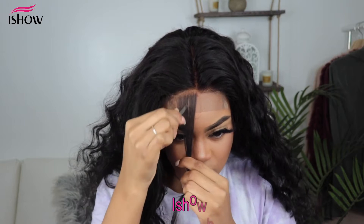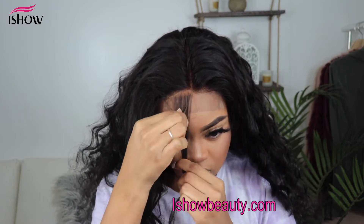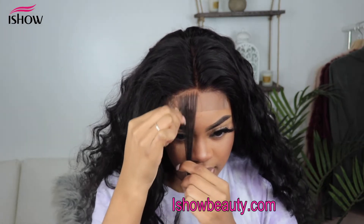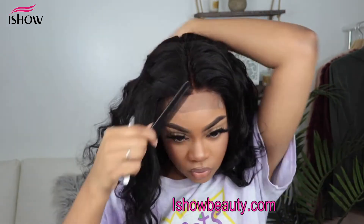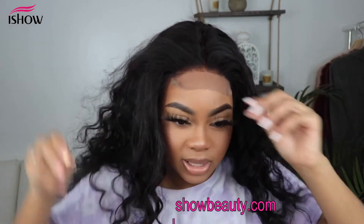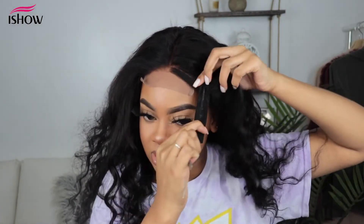I used about almost three of the bundles that it came with, and as you can see the hair is very full. What I'm mainly worried about is how well this lace is going to blend in with my skin. I feel like it's going to do a good job because it looks pretty good already, and I feel like this is enough plucking.